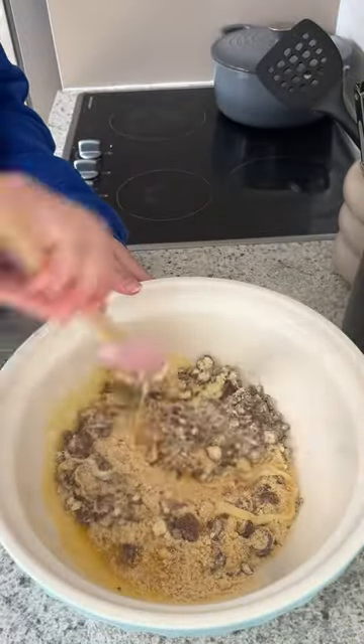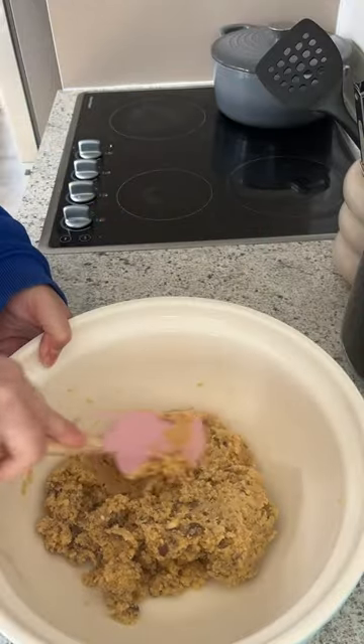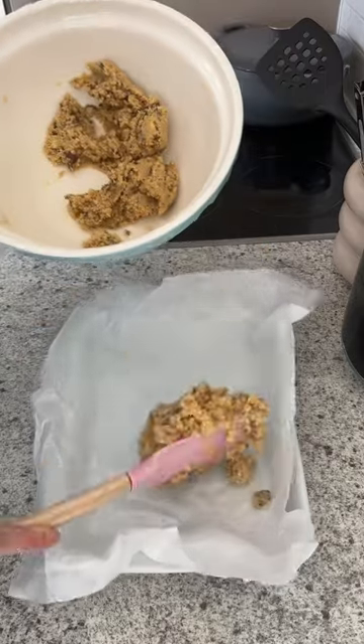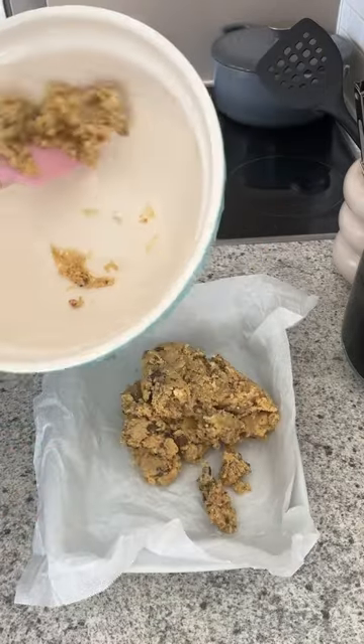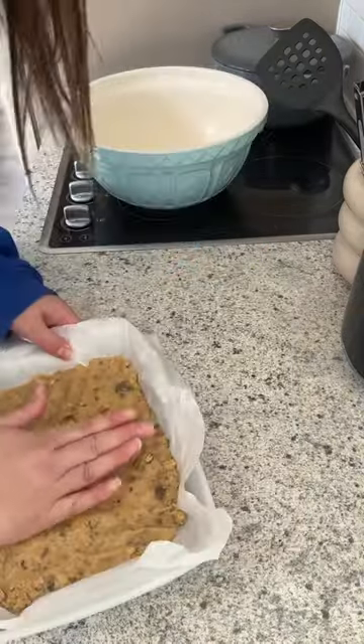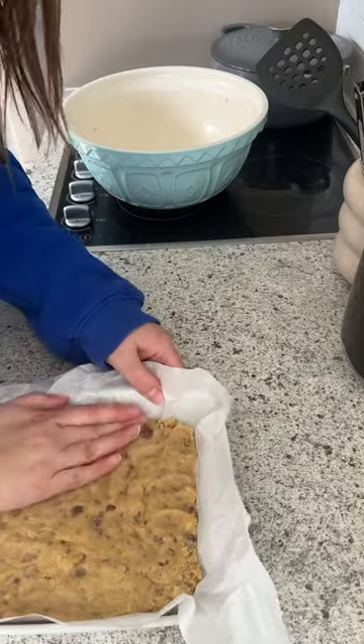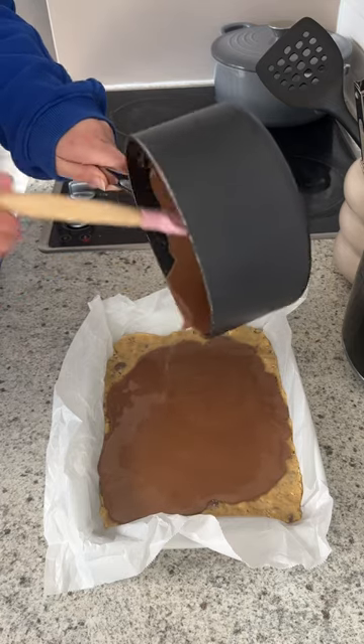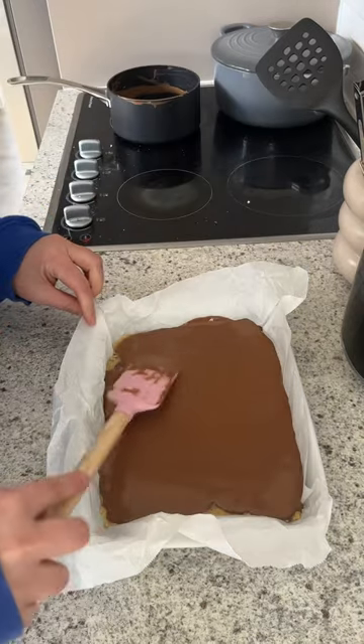This is going to be our base, so we're just going to mix that all together until it's incorporated. You kind of want it to be this texture here, so I can touch it and it's not going to stick to my hands. I'm popping it into a lined tray and then flattening it down with my hand.